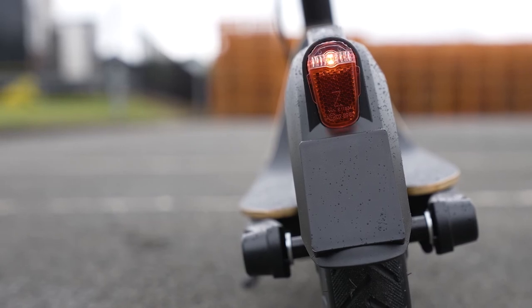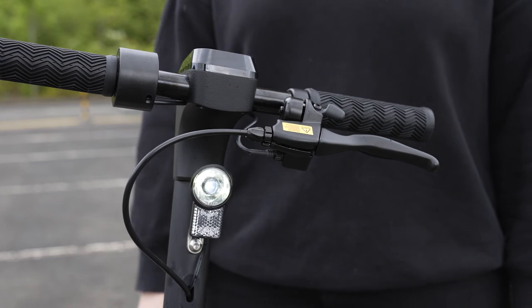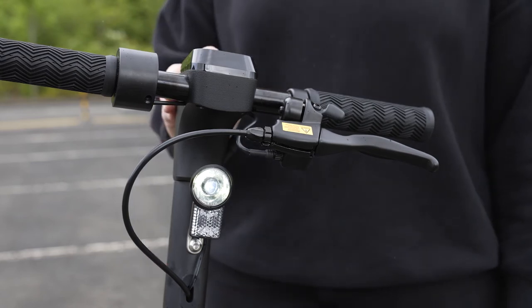On top of this brake light, your new e-scooter has inbuilt lights. These will help you be visible and can be turned on and off by pressing the power button once.